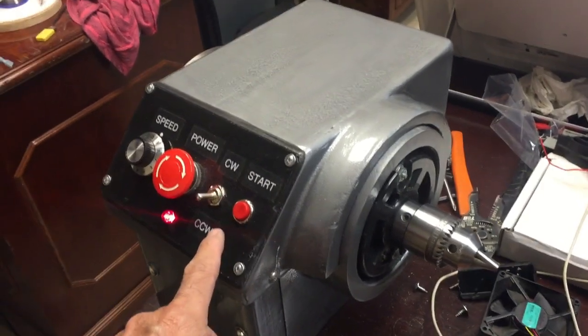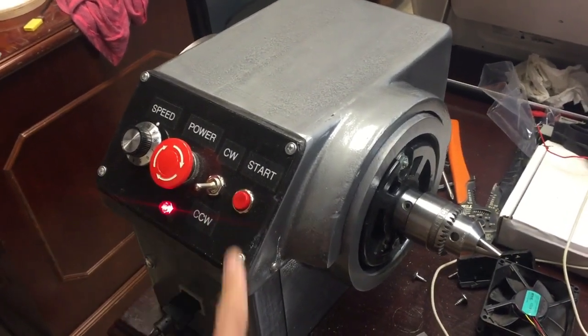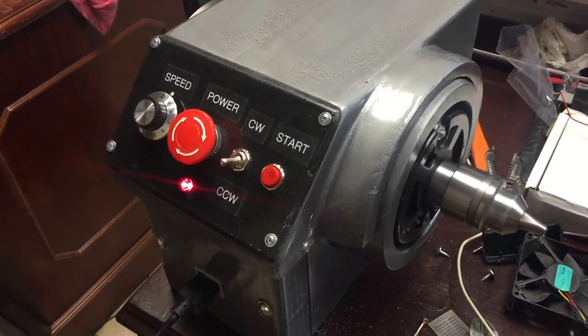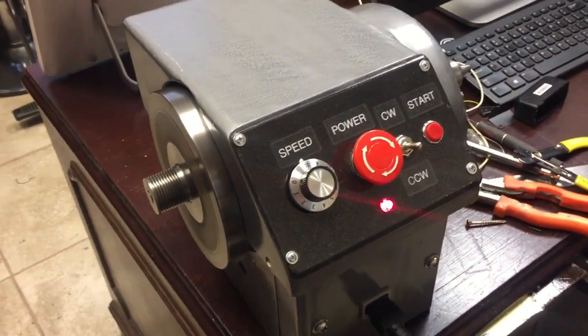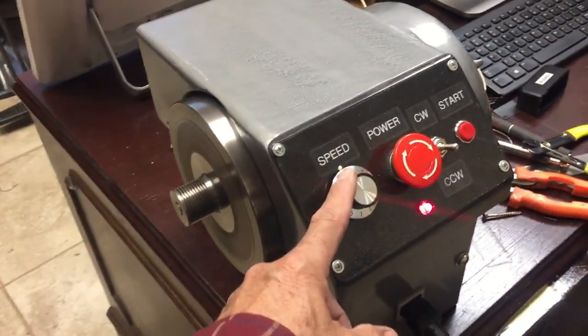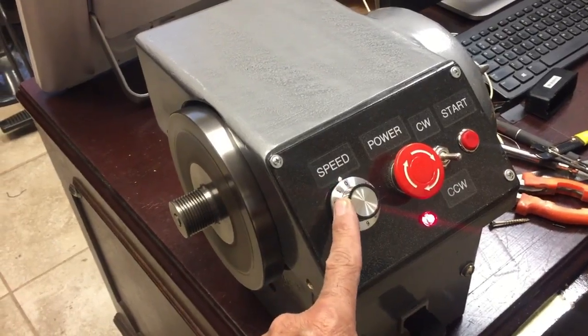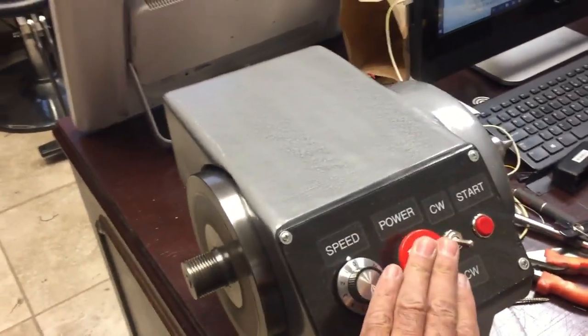One of my first videos uploaded to YouTube is the one where I show a treadmill motor working. Nevertheless, I did not show how I made it or why. Unfortunately, I did not take any videos when I was making this project, only pictures.